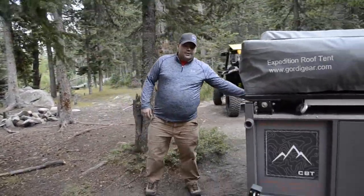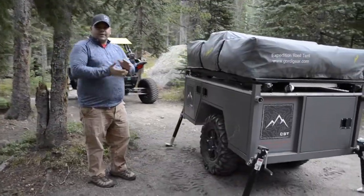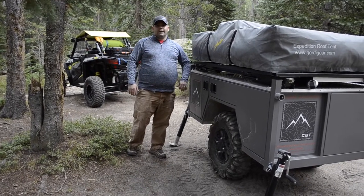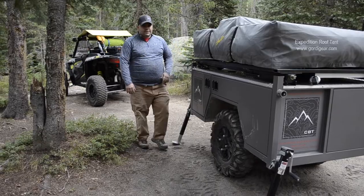On this side you've got the door for the kitchen. It slides out and you've got a nice three-burner stove, and hot and cold running water in the sink. And then in here is where you've got the cooler or the fridge freezer, and they slide out so you have easy access to that.